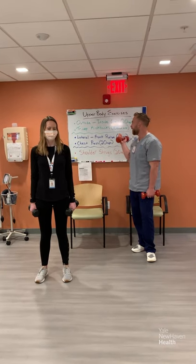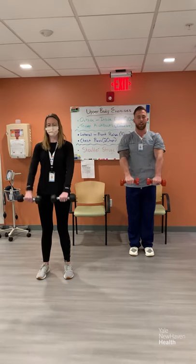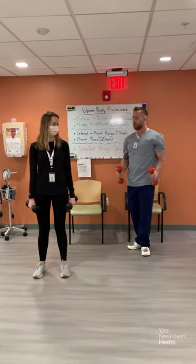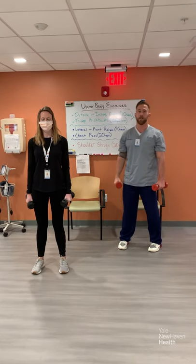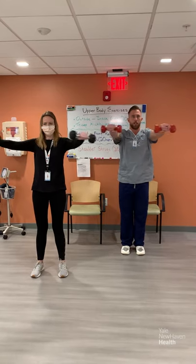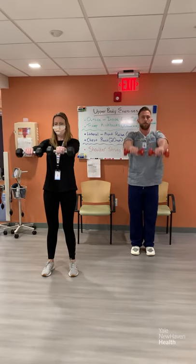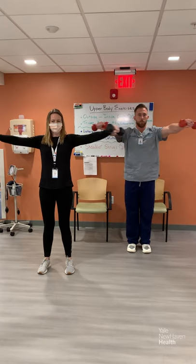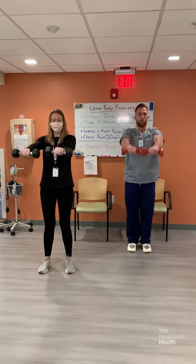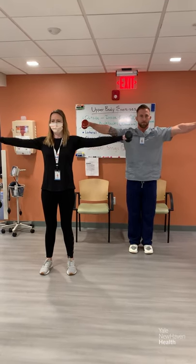The next set of exercises are lateral to front raises, 10 reps total. You're going to go lateral, then to the front, then down in the front position — that's lateral to front. Make sure you're breathing throughout. We're going to be doing two rounds. Starting round one now, completing all 10 reps. Good.